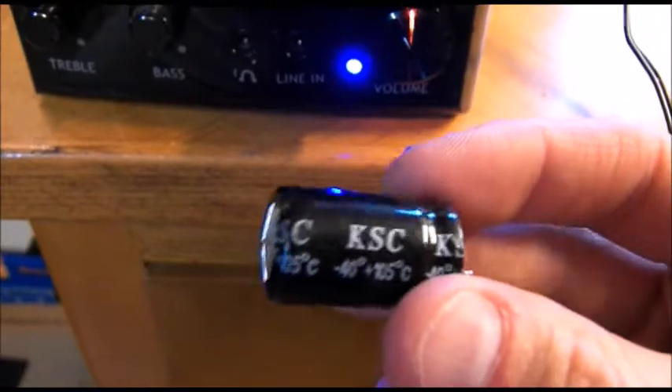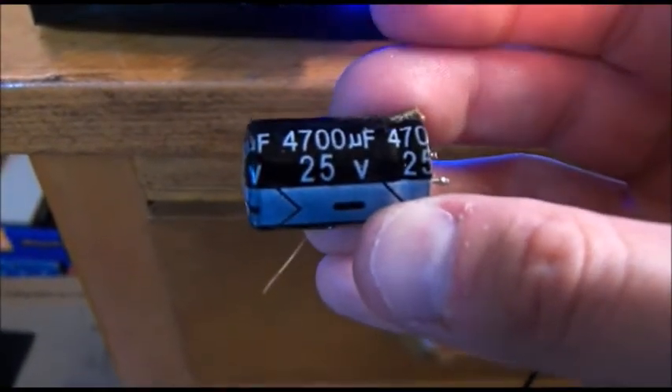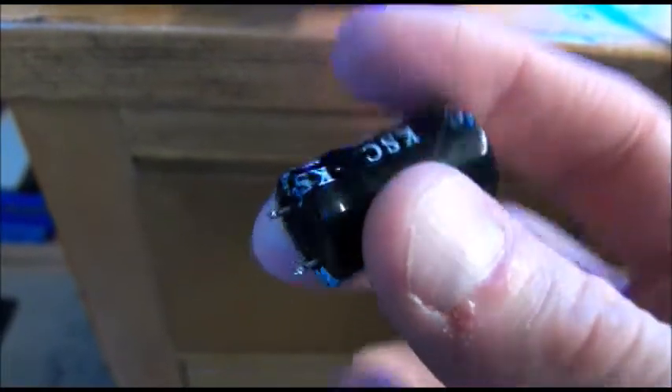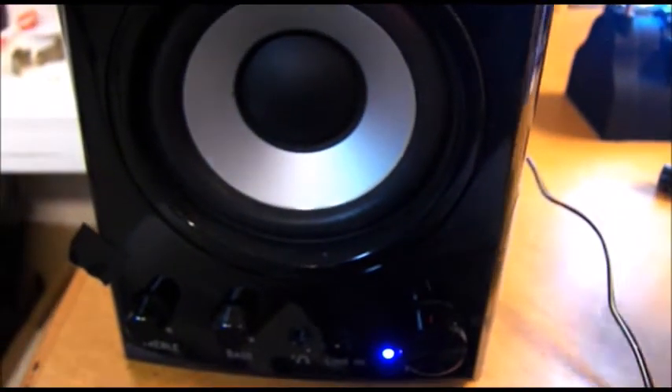The defective capacitor was right here. It was a KSC brand, which is obviously just some Chinese no-name product. It was a 4700 microfarad at 25 volt. You can see that it was swelling pretty bad on the top, and there was a little bit of leakage that had come out. So this was the culprit, but also there were bad solder joints around the power diodes, so those had to be fixed also.